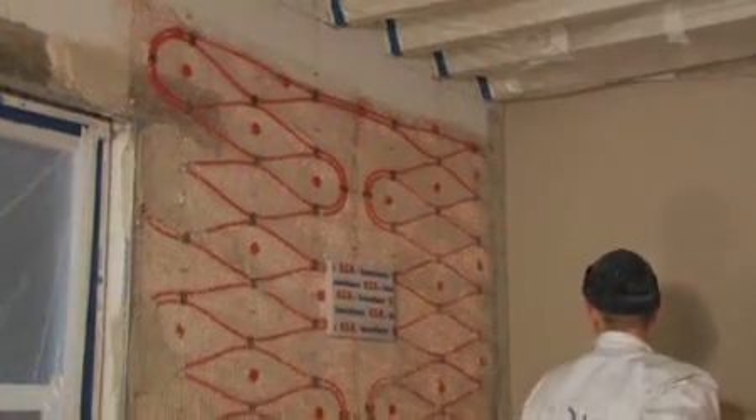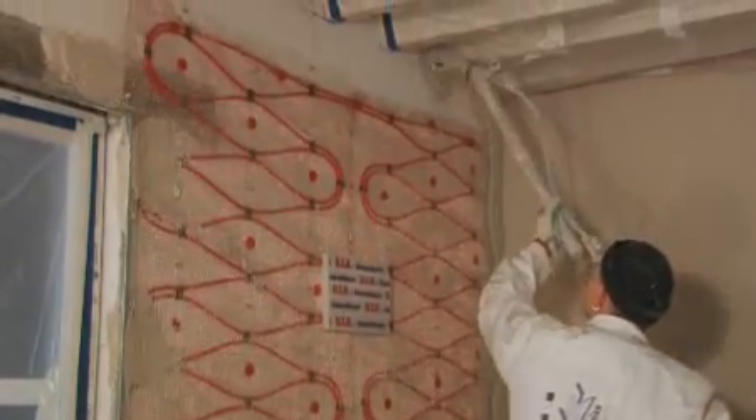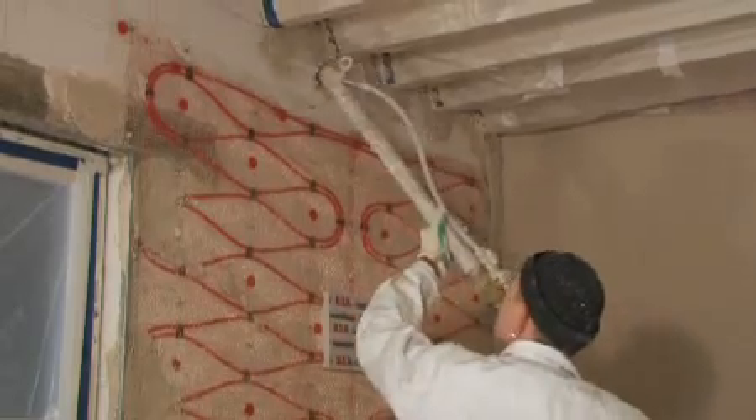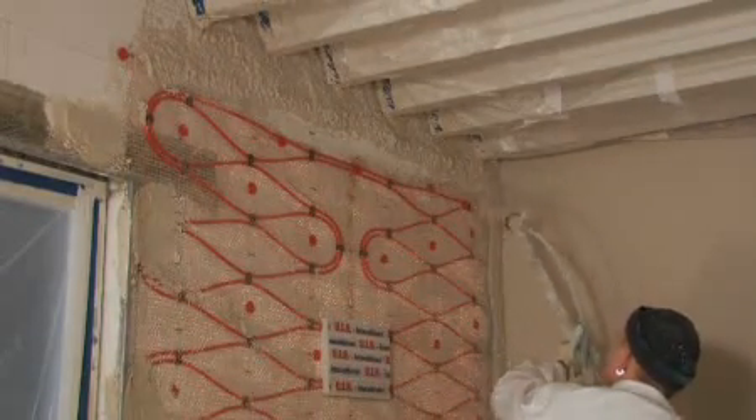The plastering must be done by a professional according to building regulations. In the top third of the wall, matting should also cover the bare surfaces, especially when using MP75. Standard plaster can also be used.